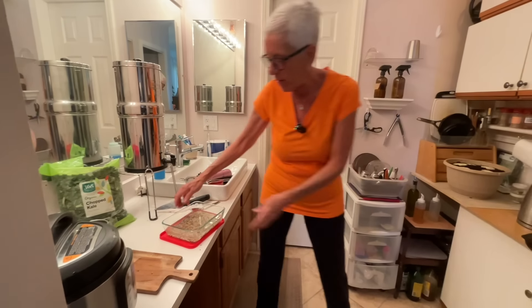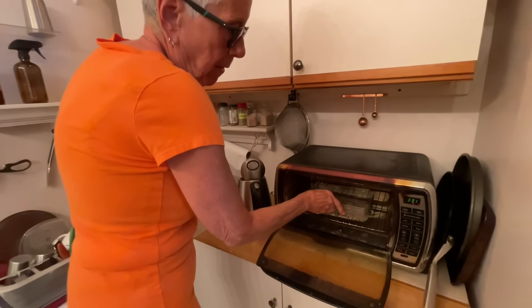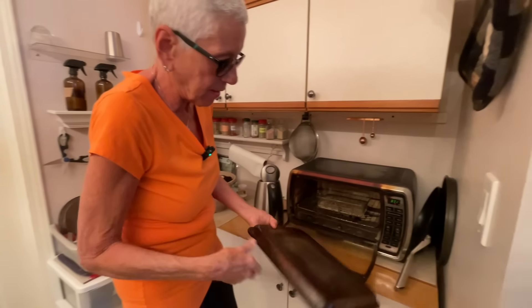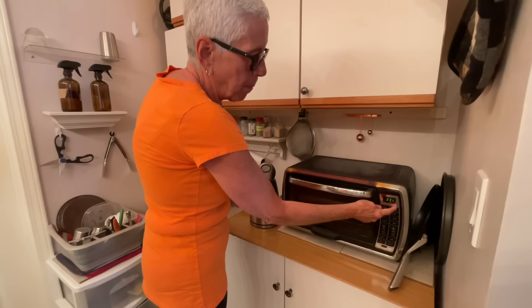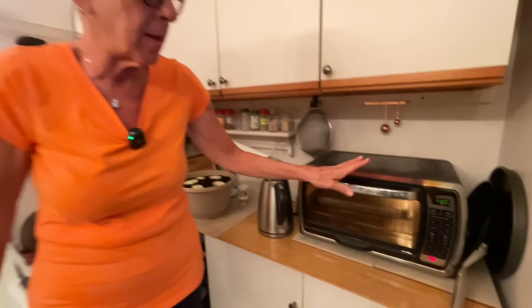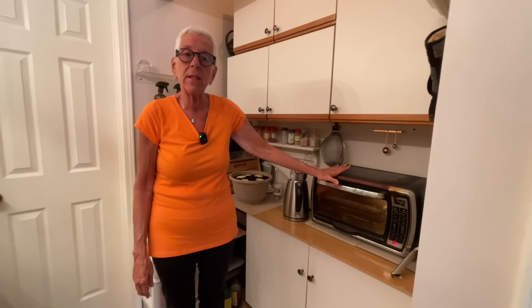I put it in my little toaster oven. To save a piece of tin foil, I take this little baking dish and cover it with another pan like this. I put it on bake at 400°F - when I hit start it's automatically 30 minutes. It's going to bake for 30 minutes and then sit in the residual heat for 15 minutes, and it is done perfectly.